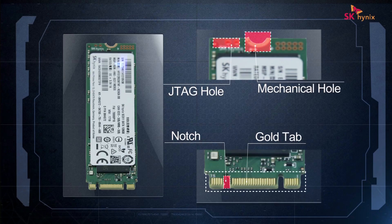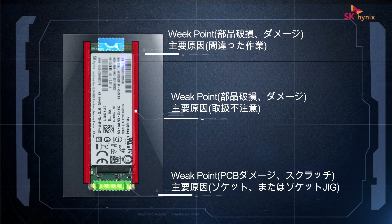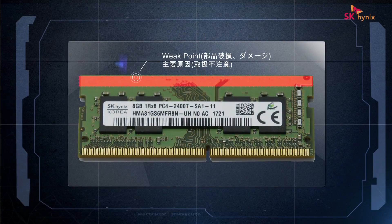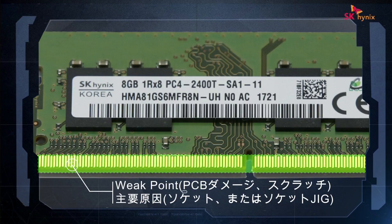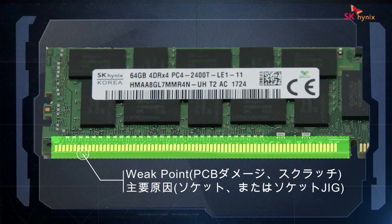As technology advances, the components of memory devices become more densely packed, and passive components such as the MLCC, resistor, and EEP-ROM become thinner and smaller. More importantly, these critical components are placed very close to the edges of a memory module, which is why careful handling is required to prevent physical damage.